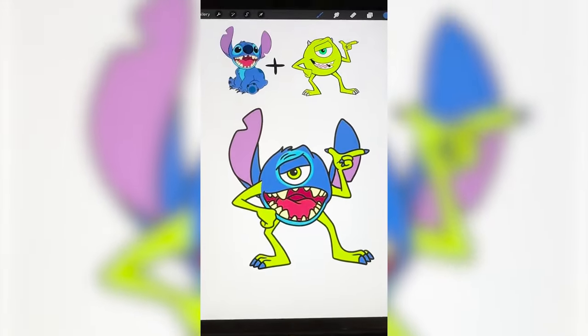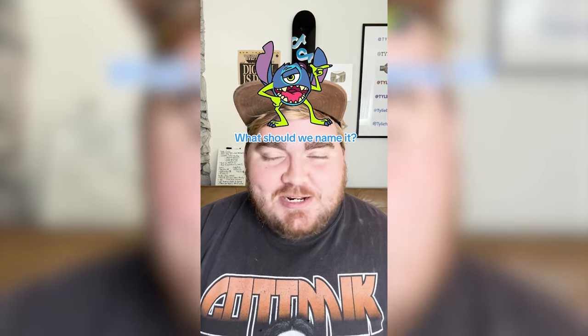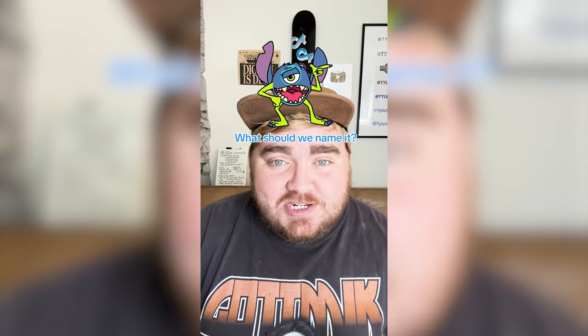And here is the final result. As usual with these mashups, it is a complete monstrosity, but I do think there's something kind of cute about this one. I love the one eyeball with a giant Stitch head. Let me know what you think we should name it in the comments.